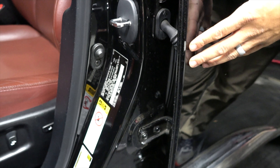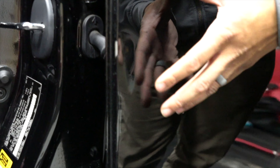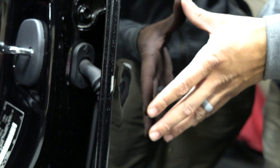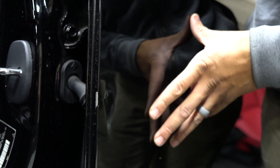The challenges with this repair are two things: very close to the edge, and also this is a high strength steel or ultra high strength steel door. This is a very, very difficult door to repair dents — it's actually worse than aluminum.